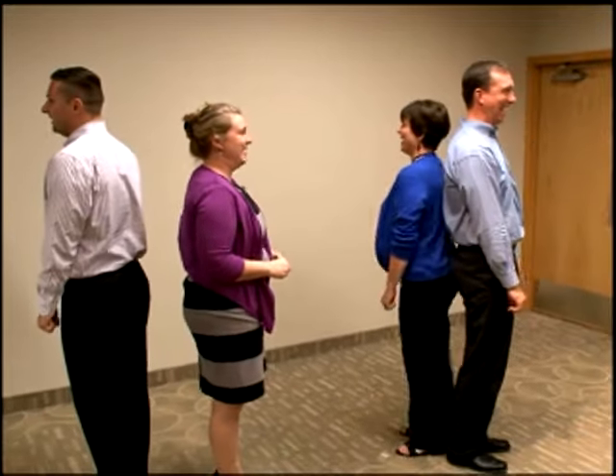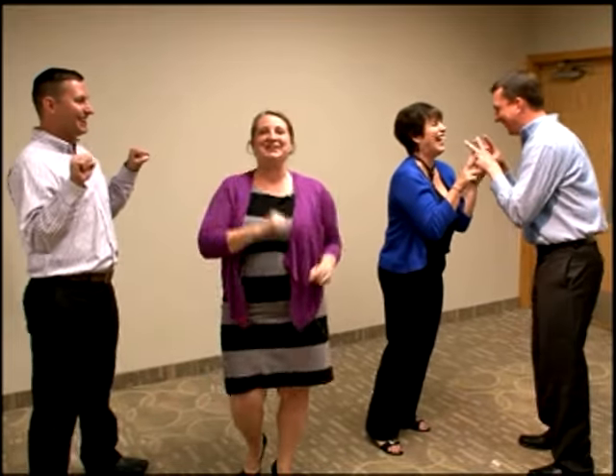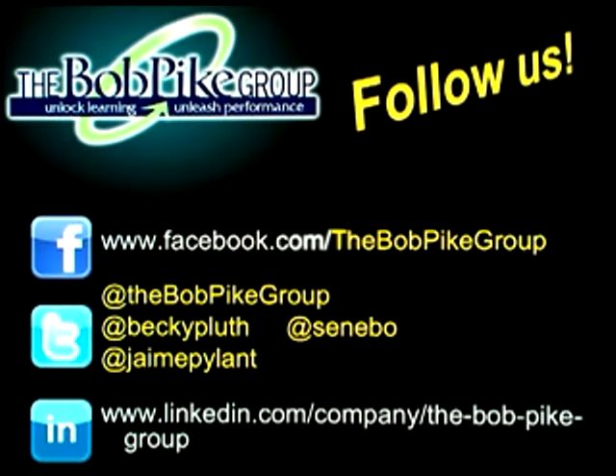Nine! Alright, and then on the count of three we'll do it again — one, two, three, go! Ten! You get the idea. It's just a great way to get a lot of energy in the room and just a real quick heartbeat.